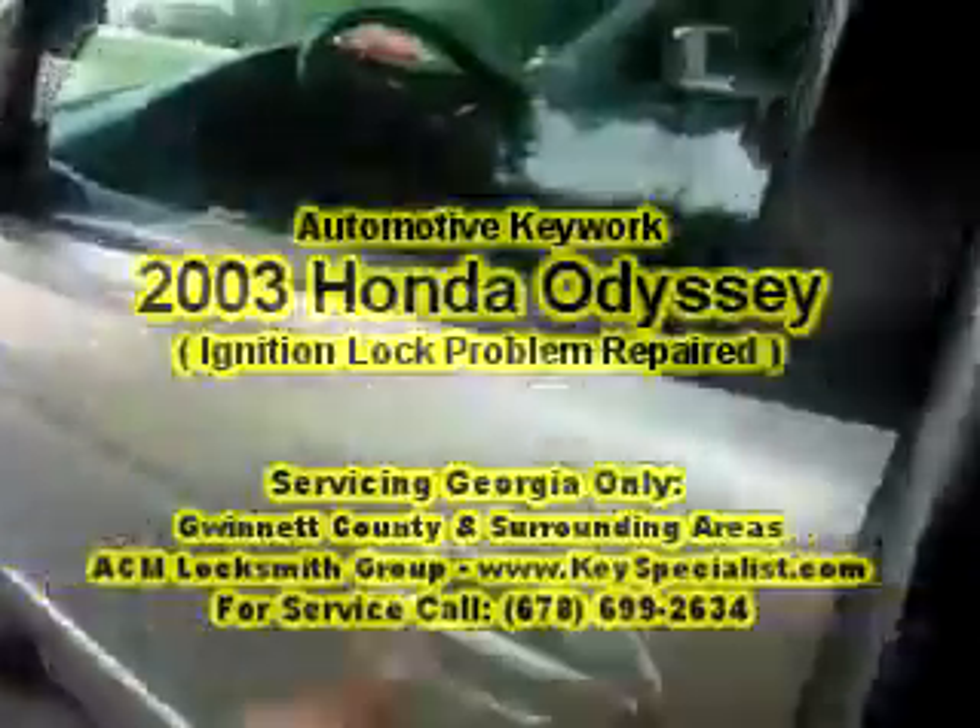We have a 2003 Honda Odyssey — another one with the ignition failed. As you can see, the key goes in but won't turn. In a few minutes we'll come back and repair it and cut a couple of new keys.